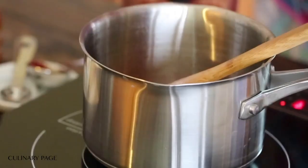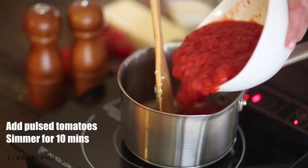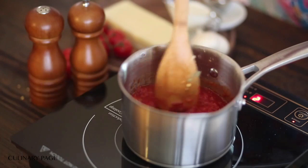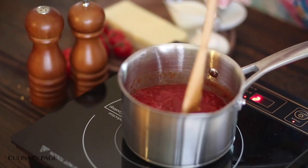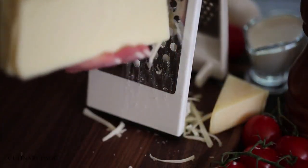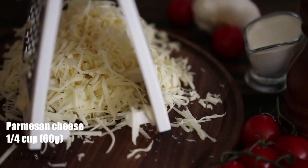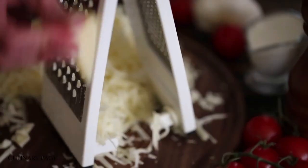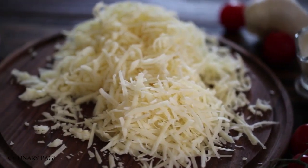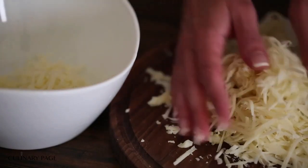Sauce and topping: 7 ounces (200g) canned diced tomatoes, drained — reserve 1/4 cup (60ml) juice liquid. 1/2 teaspoon olive oil plus 1 tablespoon for basting pizza crust before baking. 1/2 teaspoon tomato paste. 1 minced garlic clove. 1/2 teaspoon dried oregano or 1/2 tablespoon minced fresh. 1/8 teaspoon red pepper flakes. Salt and pepper to taste. 1 cup (236g) grated fresh mozzarella. 1/4 cup (60g) grated parmesan cheese. 1/8 cup (30ml) half-and-half.